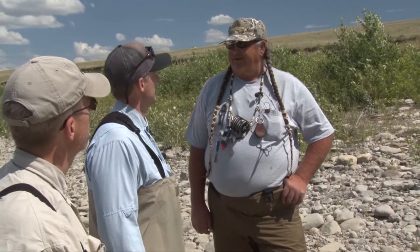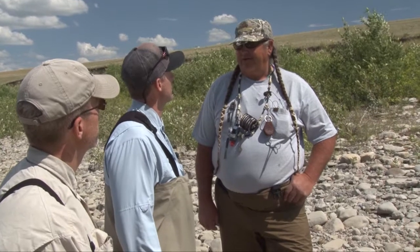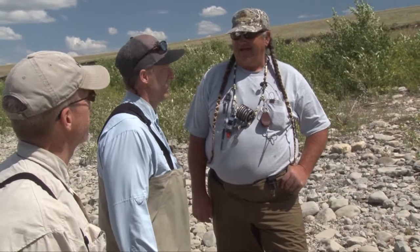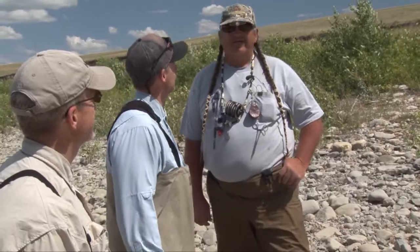Most of these fish are like five to eight pounds average, and we're going to try catching them on dry flies today, so hopefully we can get them on drys and a lot of them. Well, that sounds great to us. Let's go give it a shot.